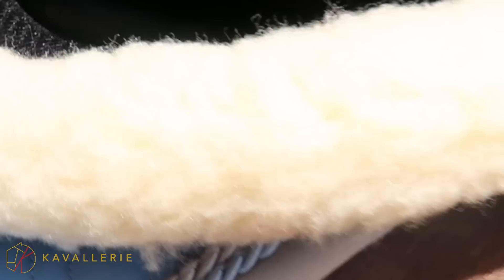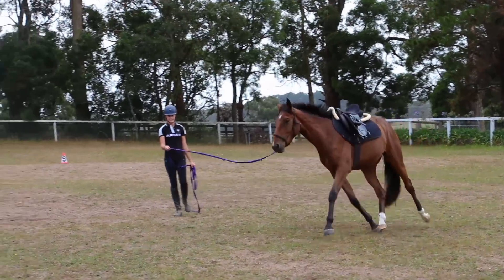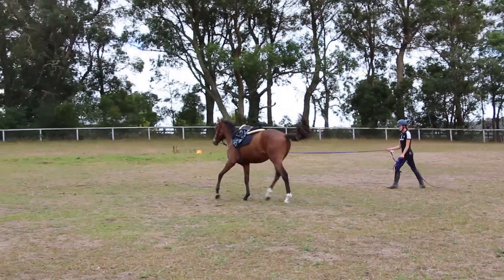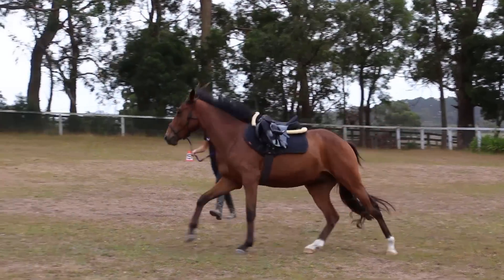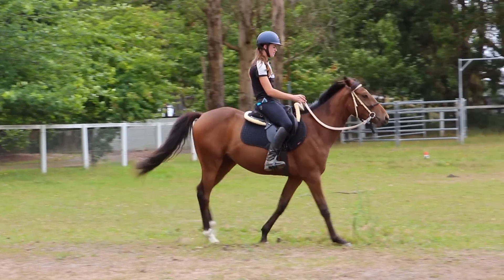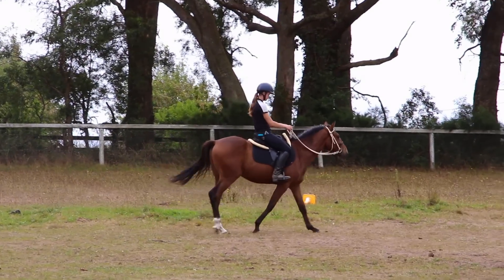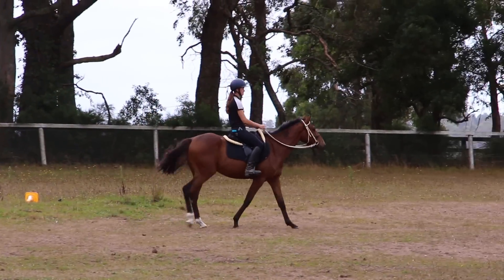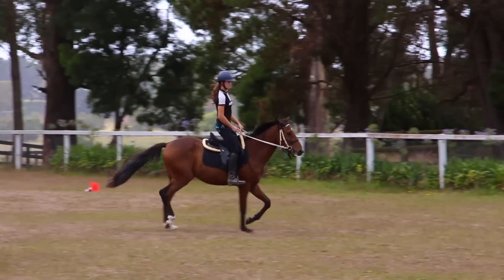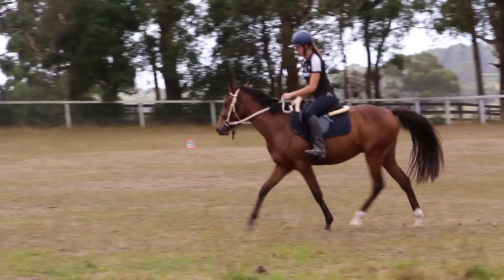It is a nice cushiony half pad that provides a lot of comfort for your horse. I figured I would include some clips of me using it on my breaker Kai. Kai has been under saddle for 5 weeks and because he is constantly growing, his saddle fit is constantly changing. So a half pad like this was really beneficial for him — it really kept the saddle in the perfect spot possible. I was really impressed and it's definitely my go-to pad, especially for him now.